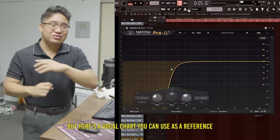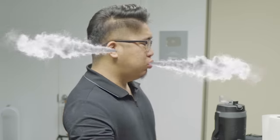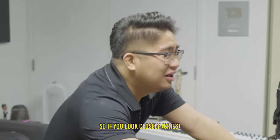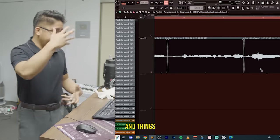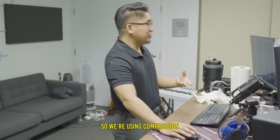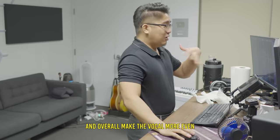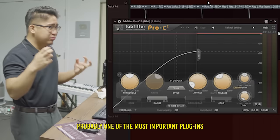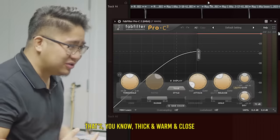Here's a vocal chart you could use as a reference to remove certain frequencies. Number three: compression. There are natural peaks whenever you record vocals — things are just naturally louder than other parts. So we're using compression to squash the vocals, remove the peaks, and overall make the vocal more even. It's probably one of the most important plugins to creating a vocal that's really up front in your face, present, thick, warm, and close.